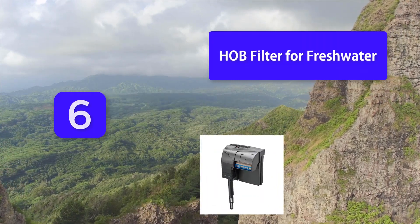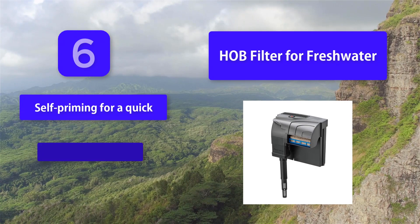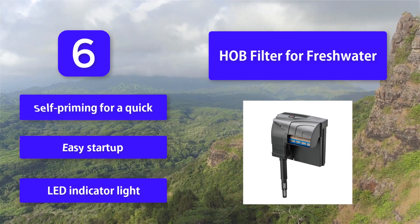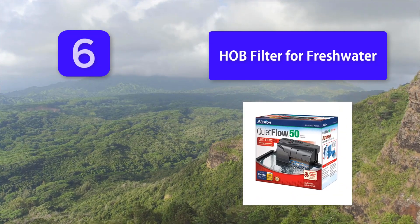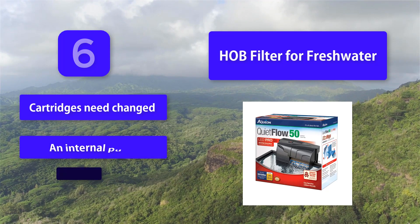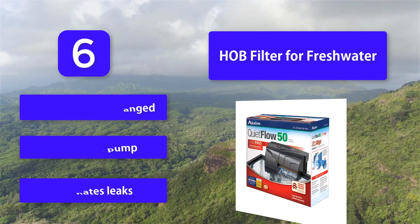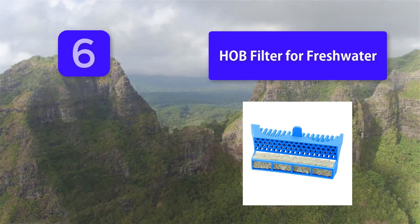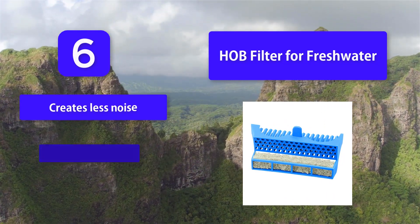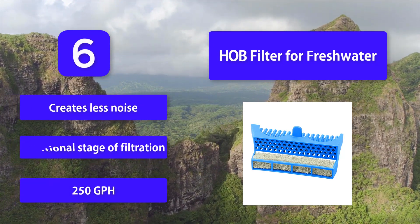Number 6: HOB Filter for Freshwater Tank. Freshwater tanks are usually easier to take care of than saltwater. The fish are less expensive and less delicate, and there are a wide variety of colorful options. Features include: self-priming for quick and easy startup, LED indicator light, internal pump that eliminates leaks, creates less noise, and an additional stage of filtration at 250 GPH.